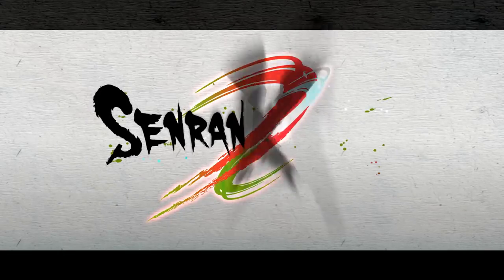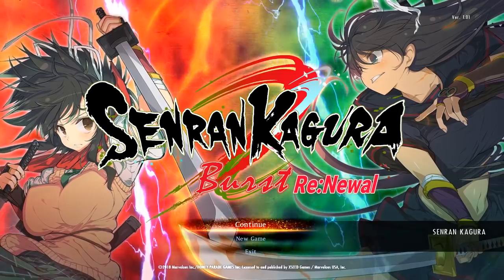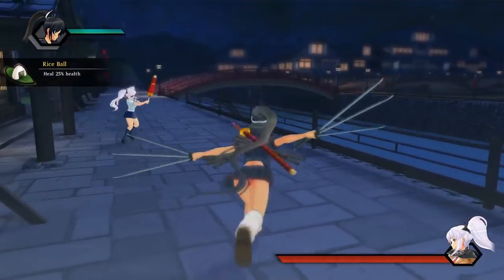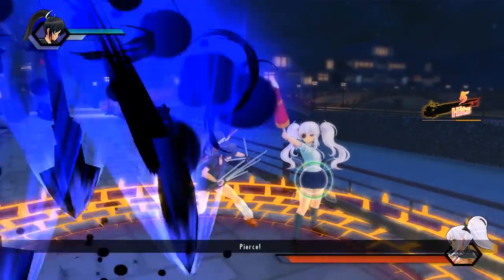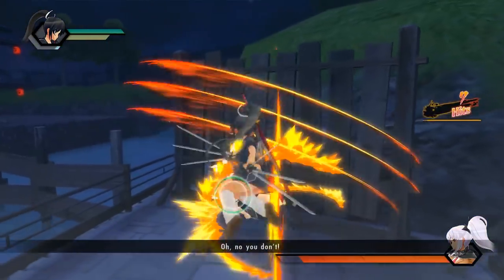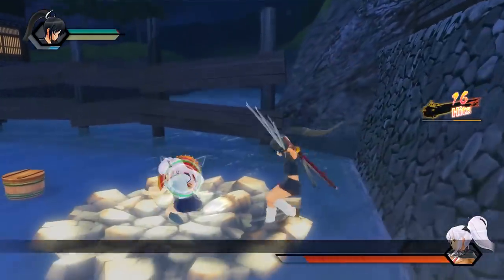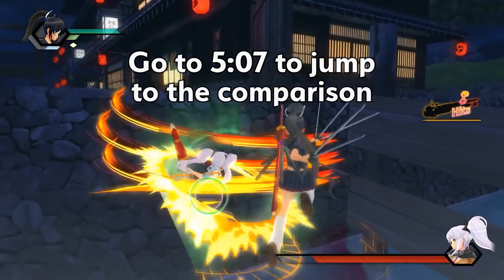Even though Senran Kagura Burst Renewal came out on PC and PS4 earlier in the year, I still haven't added the limited edition to my collection. I did a review of the PC version in March, but now I can comment on the PS4 game as well. So what we're going to do is take a look at the limited edition and compare the PS4 and PC versions. If you don't want to watch the unboxing and want to skip ahead to the graphics comparison, just go to the timecode you see on the screen.